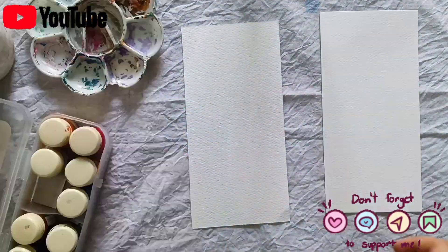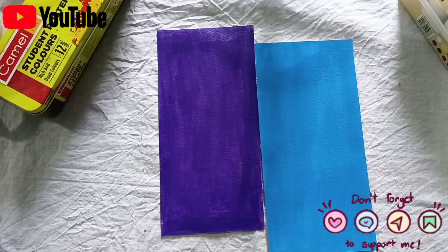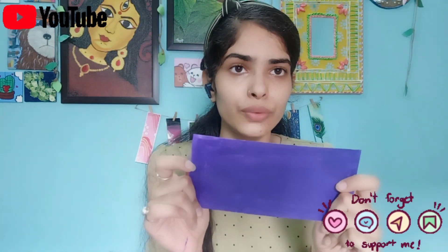Let's apply both colors on paper. First we will use acrylic and then poster. I have applied both on paper — see, the acrylic is shiny, and the poster is dull. The acrylic is thick, so we need to use some extra water on paper. We can also add some water to poster colors.